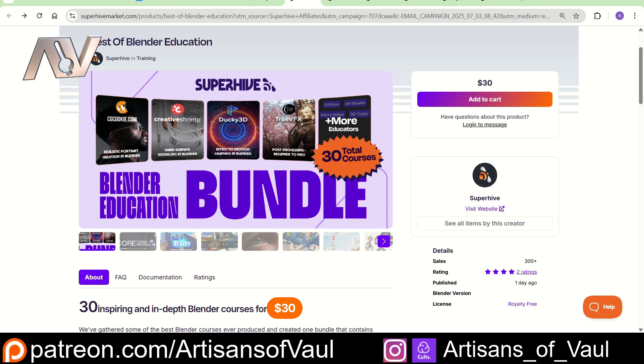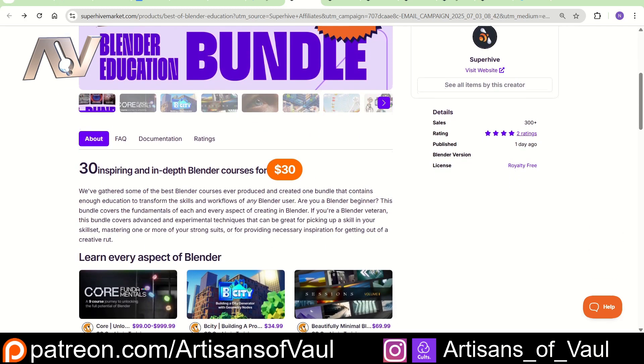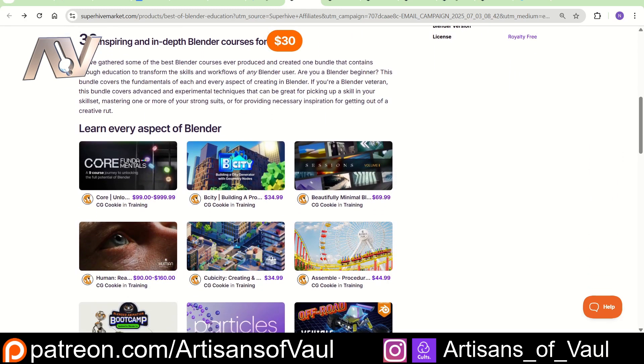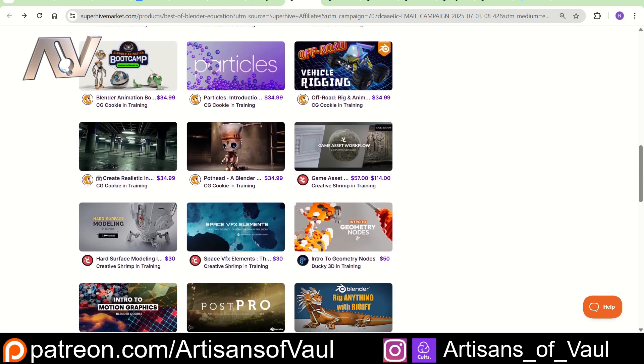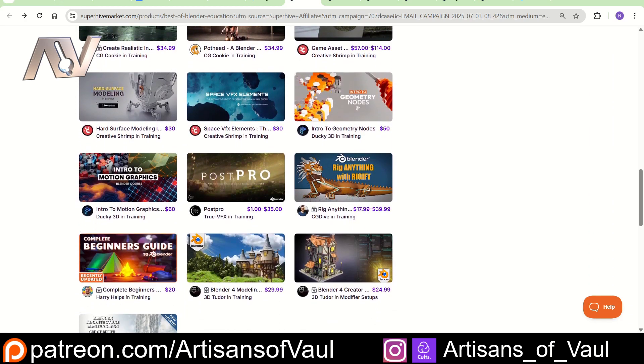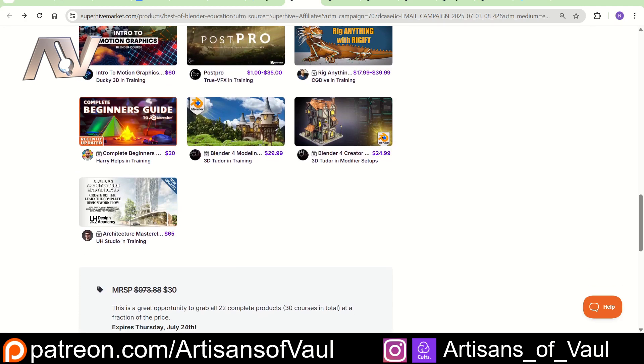Let's have a quick look at them and see what they are, and I'll talk about some precautions that you might want to take if you're interested in purchasing this. This includes 30 courses for $30, and you can see from the prices as I scroll through, this is a pretty good deal. You're getting nearly £1,000 worth of courses for $30, and this is available until Thursday, July 24th.